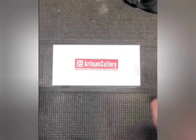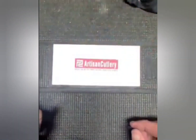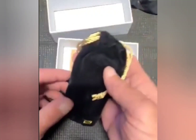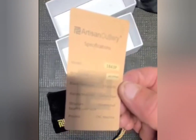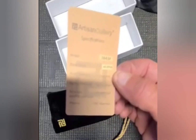Hey everybody, Chad here. Today I got a little review of this Artisan Cutlery knife here. Nice box — let's get right to it and open it up. This nice bag it comes in. The birth card showing us what the knife's all about. That shows some quality right there. Gets that model number, shows the blade steel. AR RPM 9 with a hardness of 59-61 HRC. Should be a good steel for your everyday use — get the job done.